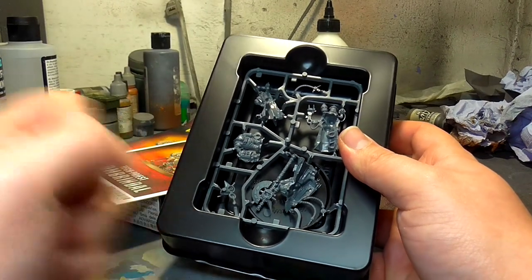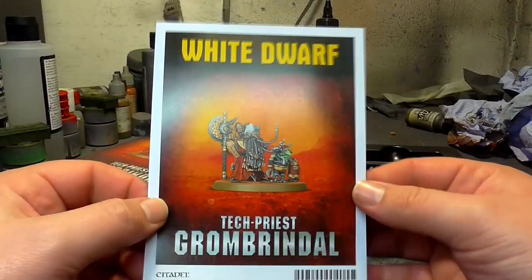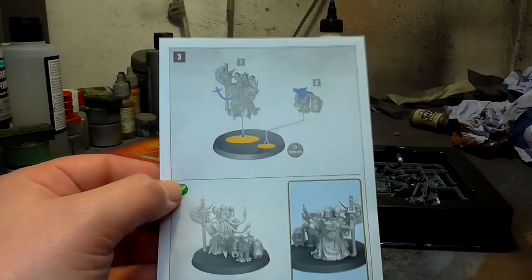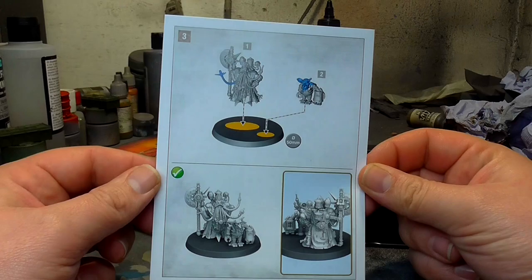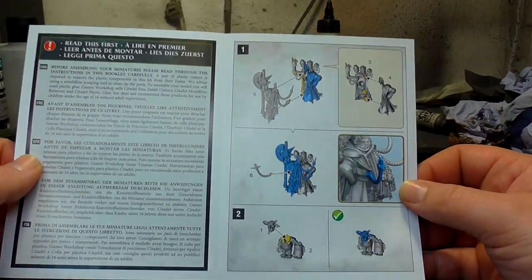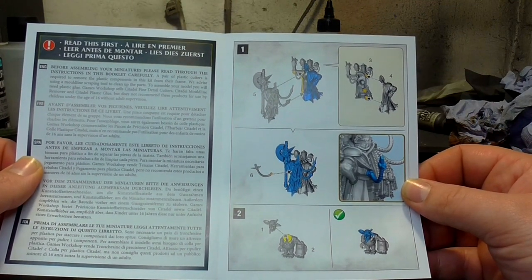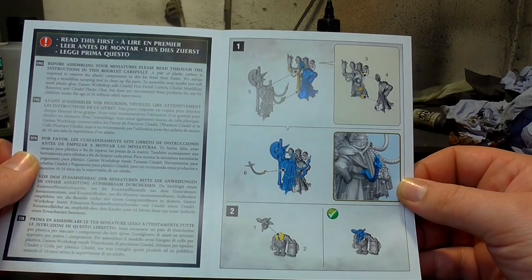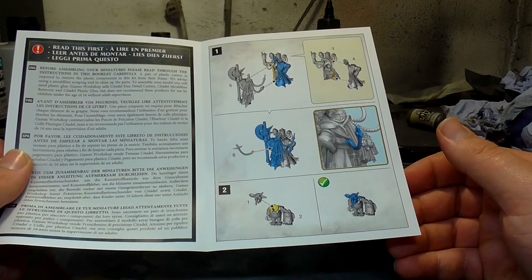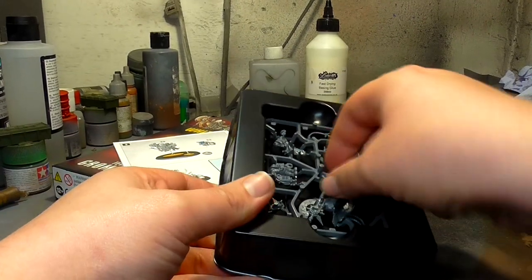But first, before we look at the sprue, let's look at the instruction manual. Not really anything particularly difficult here by the looks of it. Sadly it looks like he is one of those GW front-and-back miniatures, which is a little bit sad. There are a few little bits that make him a bit more 3D. It's a very static pose, and it's a shame that the Black Gobo is only a head and a body as well.